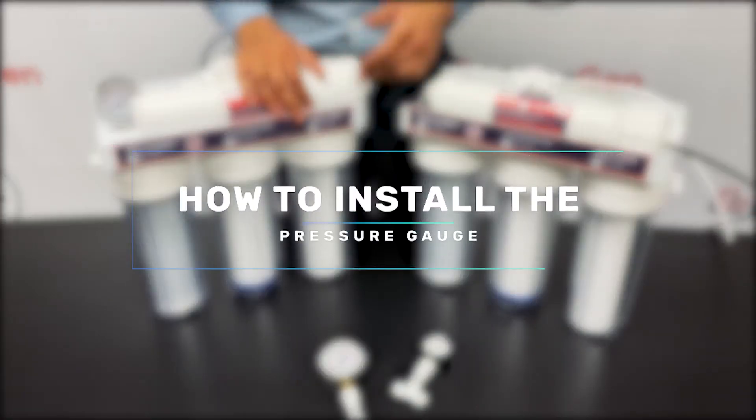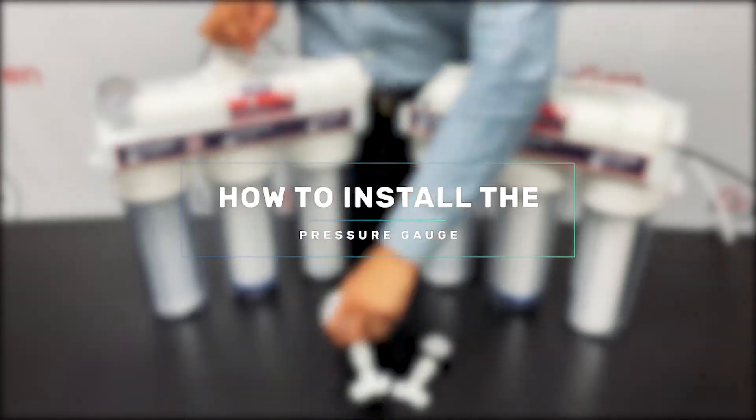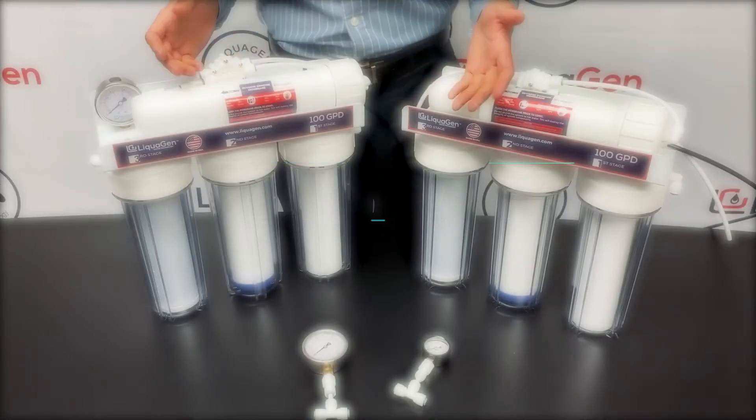Welcome to Liquagen Water, where we're going to show you how to install the pressure gauge and explain the importance and the reason why you really need one.